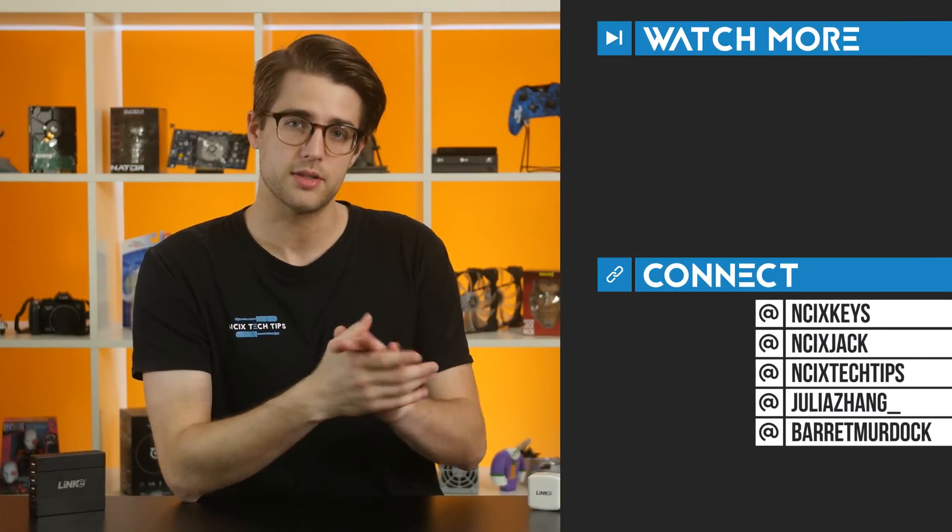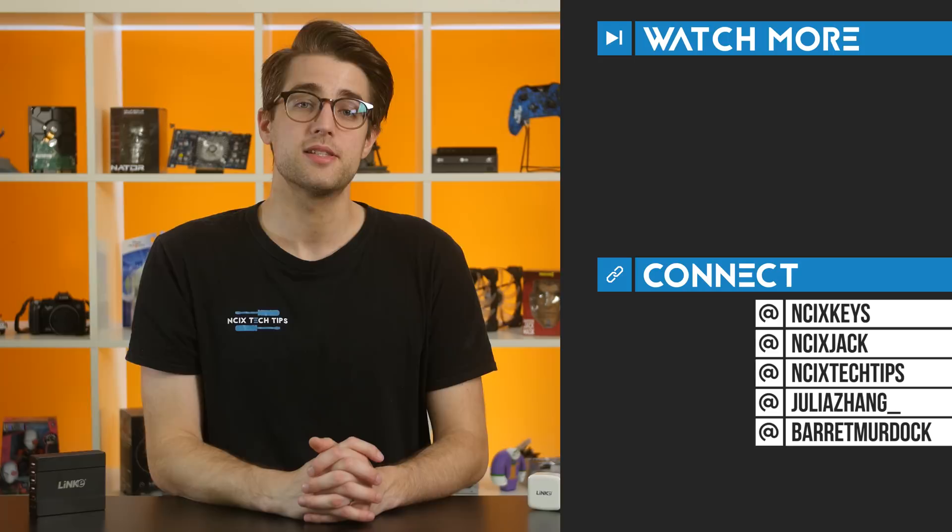Thanks for watching, guys. You can click here for previous videos and check us out on Twitter over there. But as always, like the video if you liked it, comment below for fans with benefits, and subscribe for more videos like this from NCIX. Thanks.